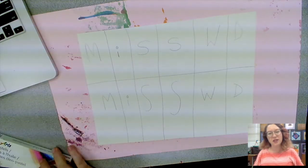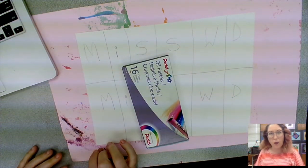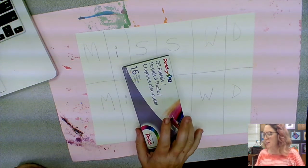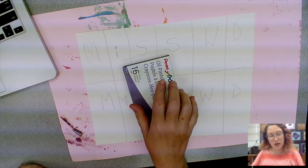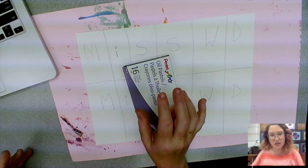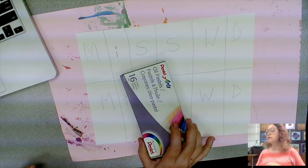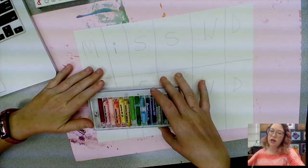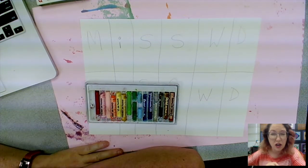Because this is going to be a wax resist painting, I want something that is greasy to resist the watercolor paints we'll put on later. So I am going to use either oil pastels or wax crayons — it has to be one of those, it can't be any other tool. If you are choosing wax crayons, just remember you're going to have to press pretty hard in order to cover over the bumpiness of the paper texture.